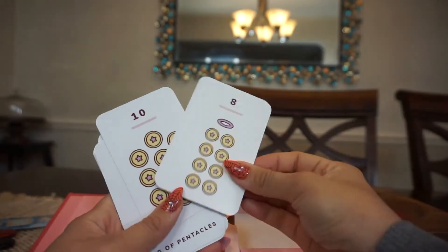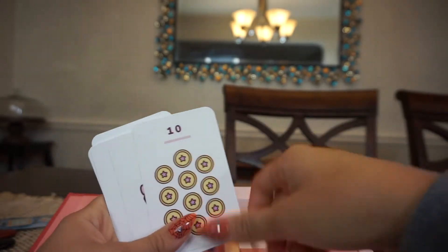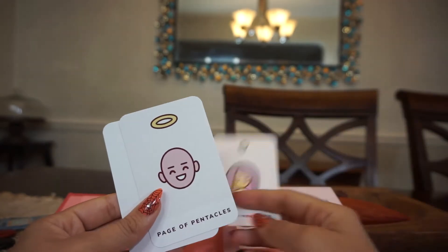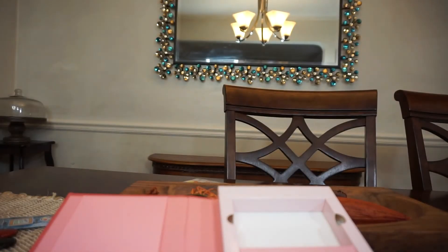I'll be honest — when I first purchased this, I didn't realize these weren't labeled. King of Pentacles, Queen of Pentacles — I'll explain more after this. We have Knight of Pentacles, Page of Pentacles, and then the Ace. Now we're going to open up the second box.